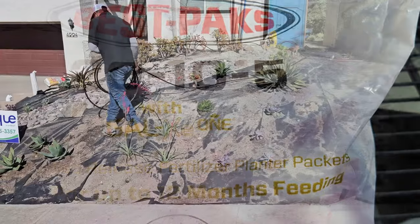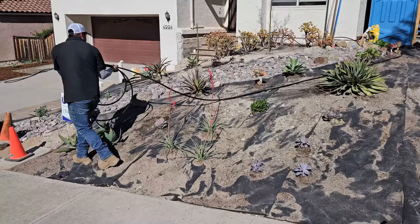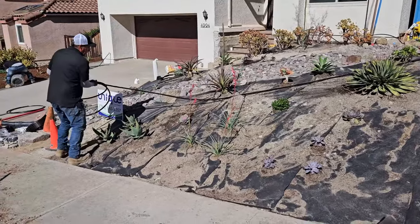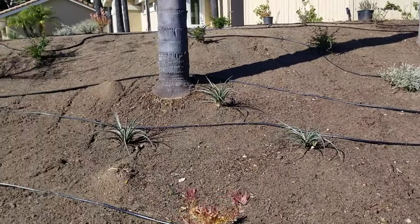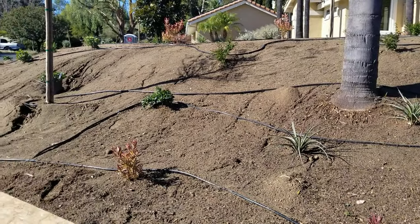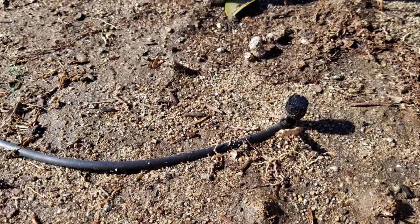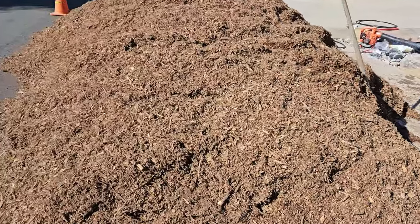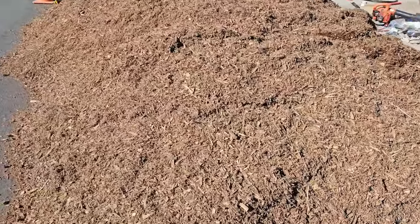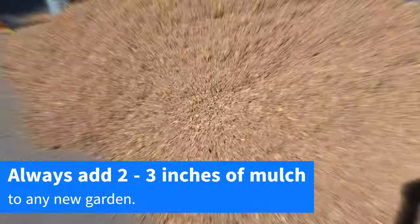Once you've planted them and put your slow-release fertilizer in, now you're going to do the adjustment on the irrigation — run those lines and make sure you run those emitters to each plant. Drip emitters come in different gallons per minute, so look up what your plants need in your local area. Finally, and this is really important, make sure to put down a really good mulch on top — at least two inches of wood chip mulch, three or four is better depending on where you live and how hot your summers get.